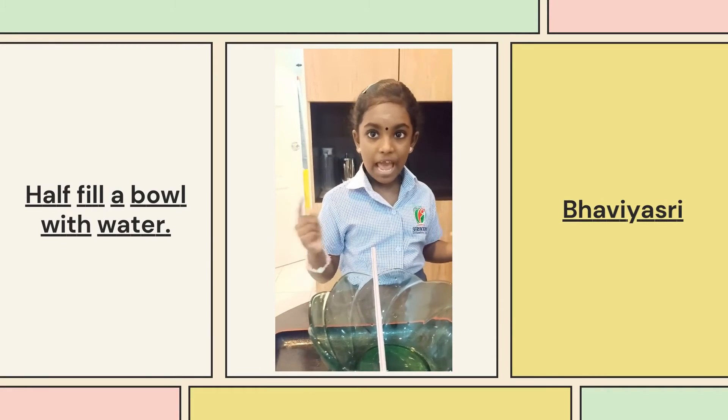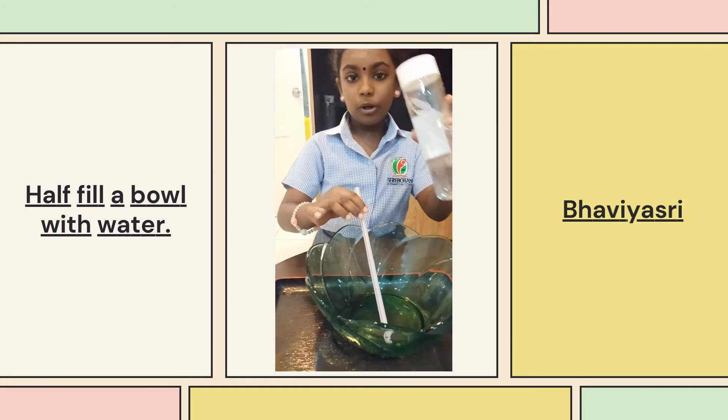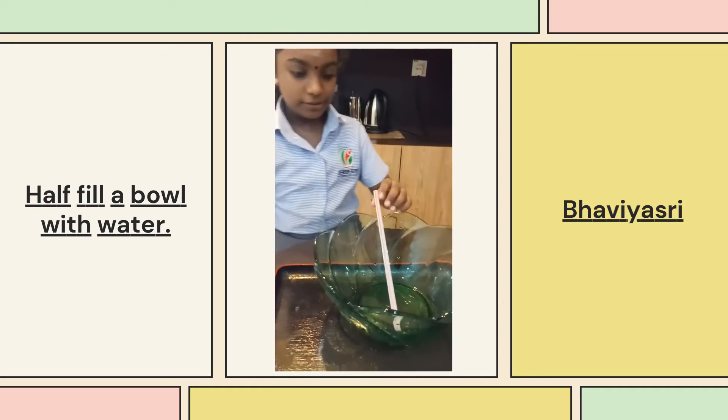We're going to make bubbles. First, we need a bowl, a straw, water, a piece of a bottle, and liquid soap.